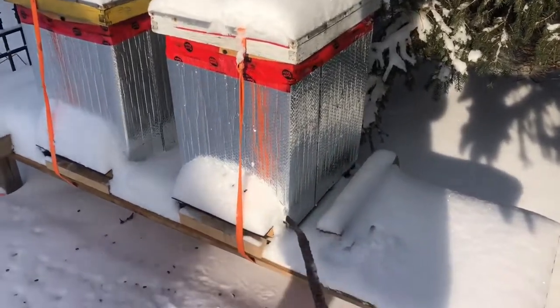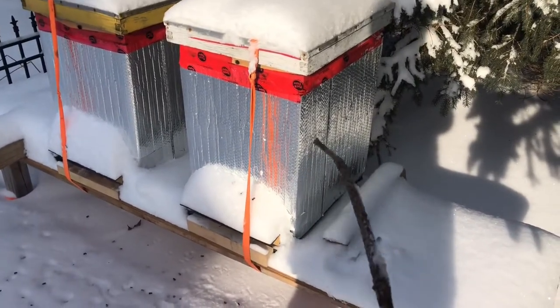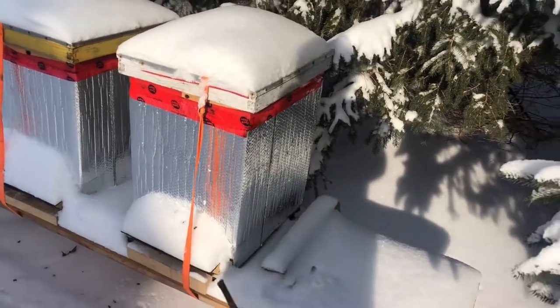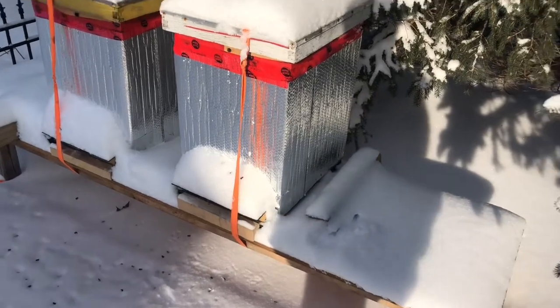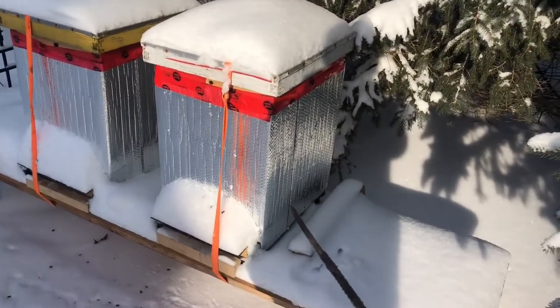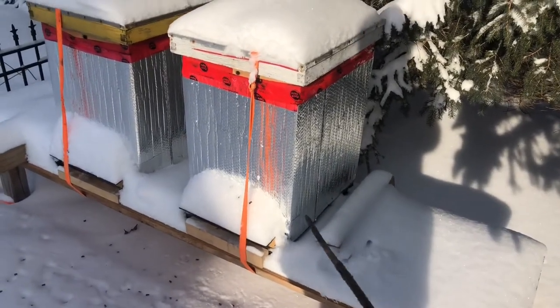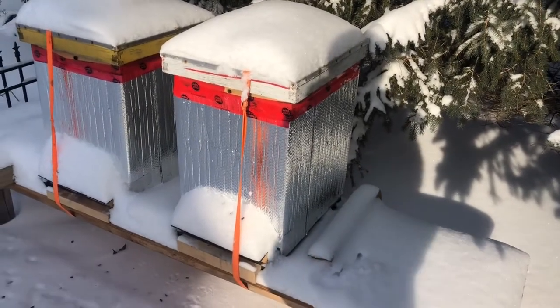I have a bottom board underneath the bottom brood box that is a screen bottom board, but it is closed for the winter, which means there's a wooden tray inside that prevents air from coming in from the bottom of the hive. It's not airtight, but there's a board that closes that entrance.